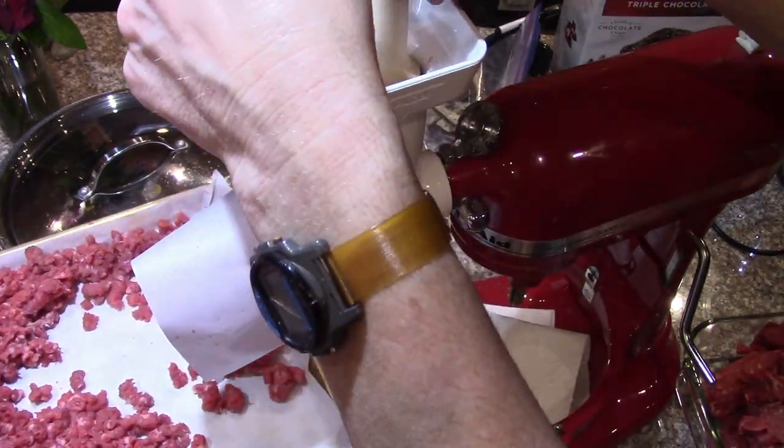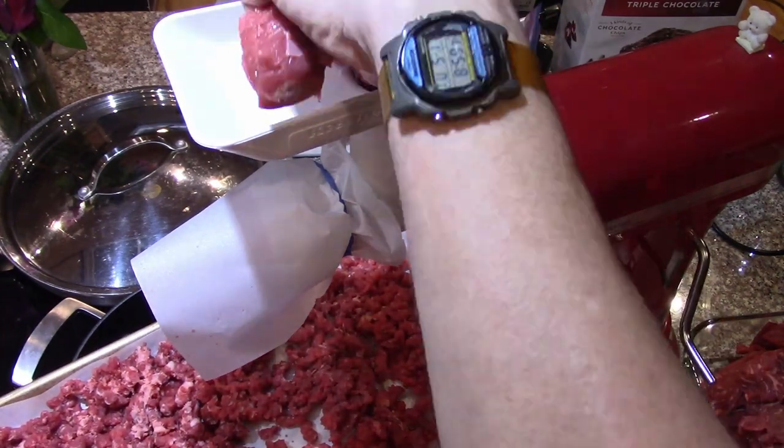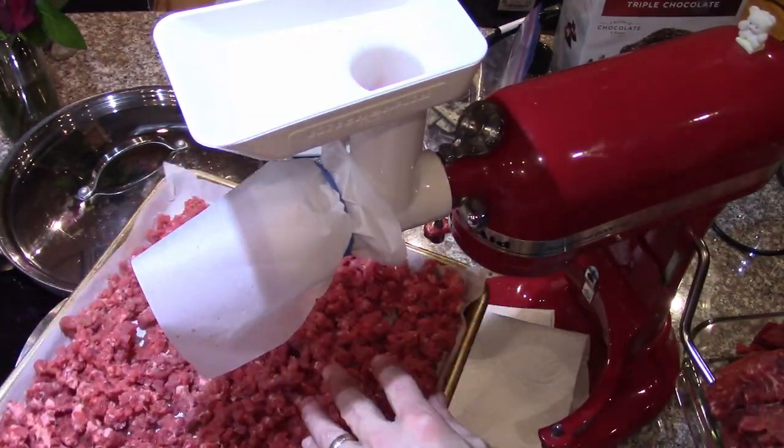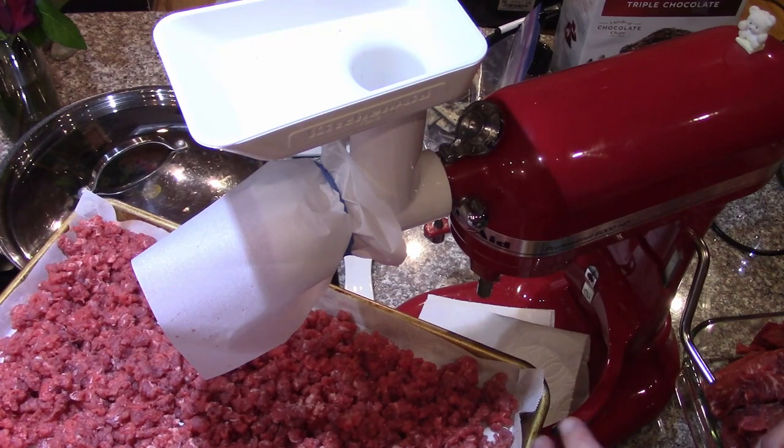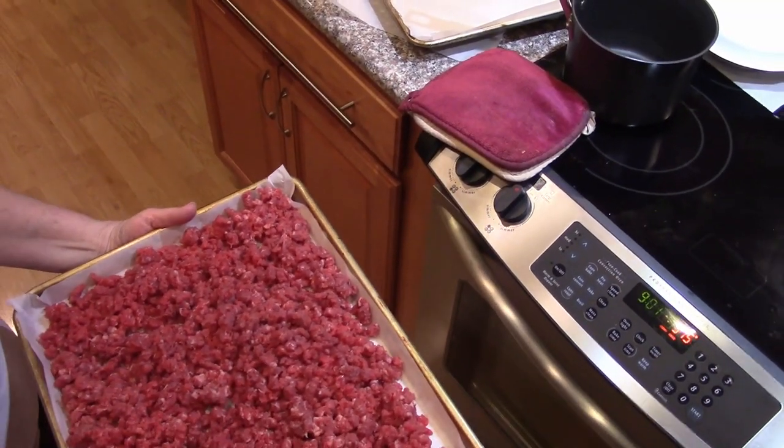We're only putting two to three pounds on each tray so that it'll cook quickly and brown a little on the tops. We've got a tray full of lean ground beef.